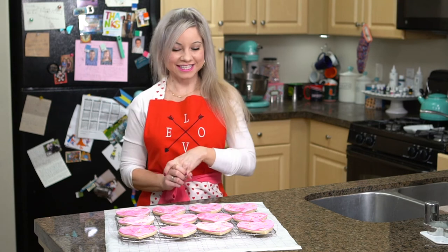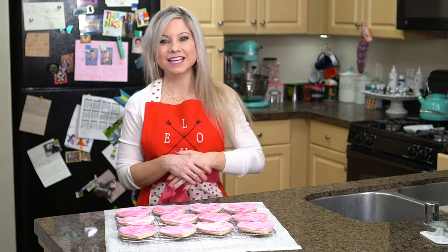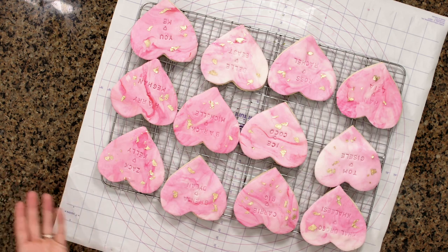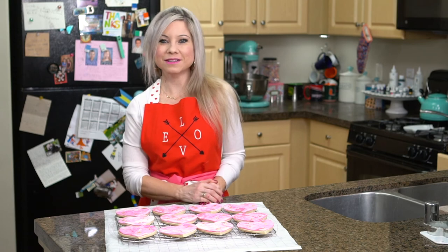My easy stamped fondant Valentine's Day cookies are complete and I really love how they turned out. It was actually really fun to come up with all the different couples — I personally don't know who my favorite couple is, it's a toss-up between Ice and Coco or maybe Ross and Rachel. I do hope you guys have fun trying this technique, and if you liked this episode don't forget to give it a thumbs up and subscribe to my channel.